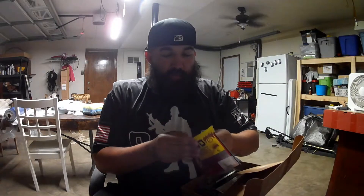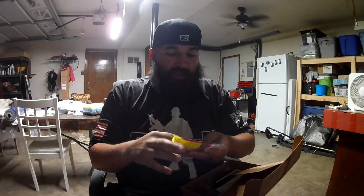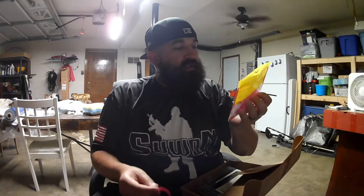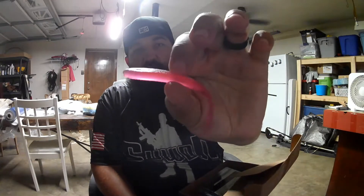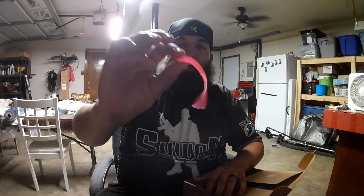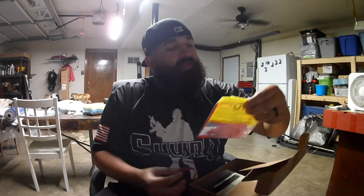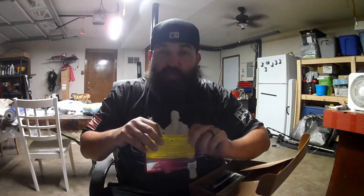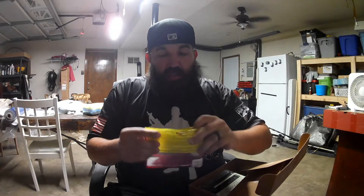They don't really smell like coffee like the normal KVDs. This one says it's got open pour technology — I have no idea what that is. As you can see, they've got salt on the outside — super salty. Just think of that on a drop shot, that tail is just going crazy and bass are gonna kill it. I'm a big fan of KVD Perfect Plastics. Let's put them back in the container so they stay fresh.